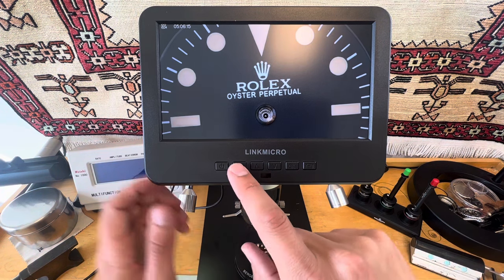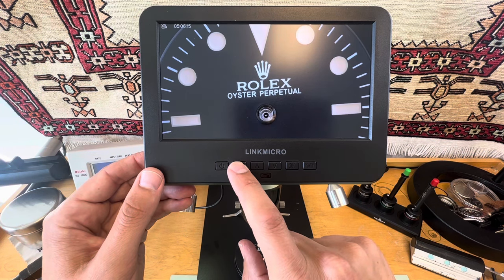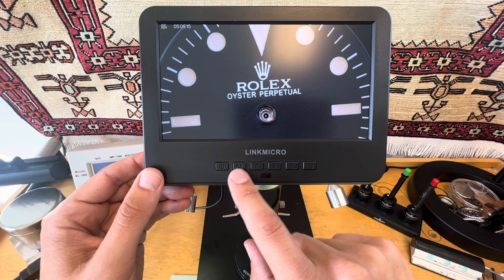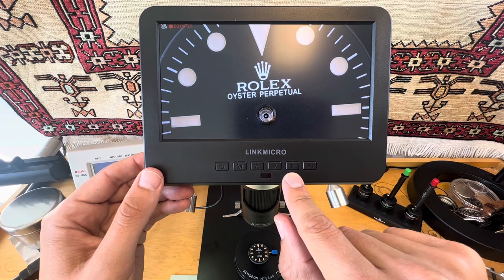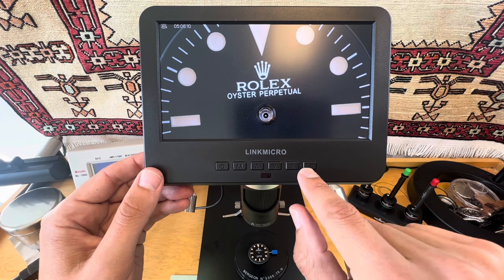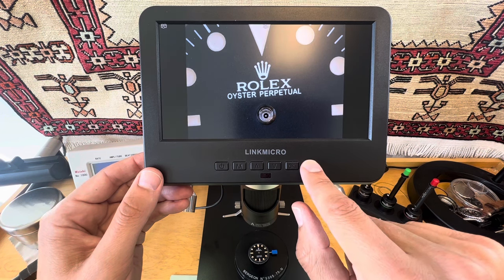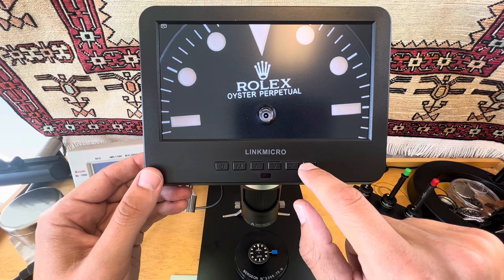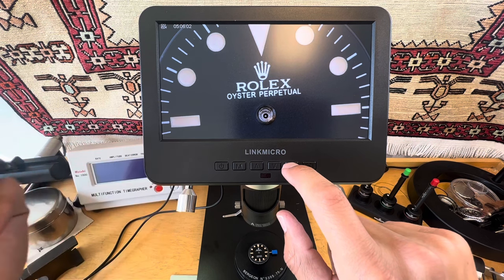There's also this M button — it's probably some type of manual setting where you can change what it does, how it's displayed. Monitor. Then we have OK, which I don't know what it does exactly. It looks like that starts the recording and stops the recording. So it goes from camera mode — maybe that's where you take a photo — then it goes back to video, and then you do record/stop.